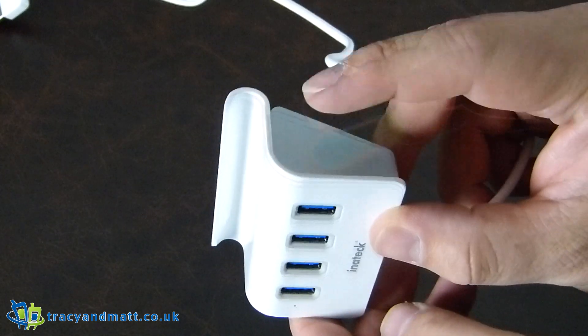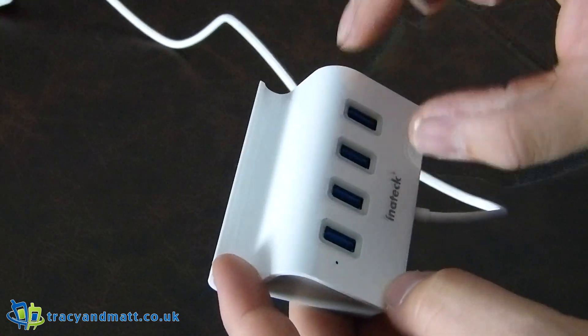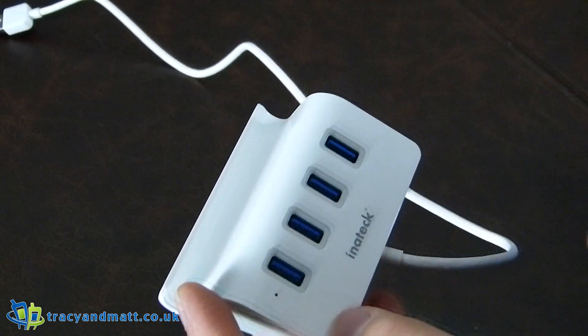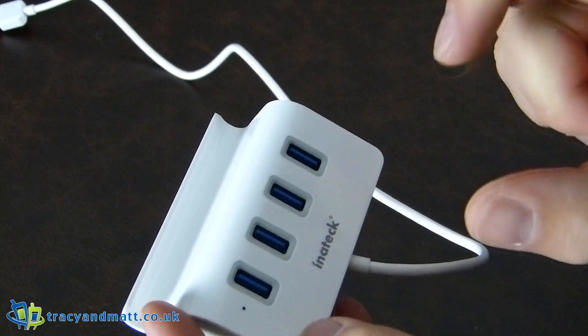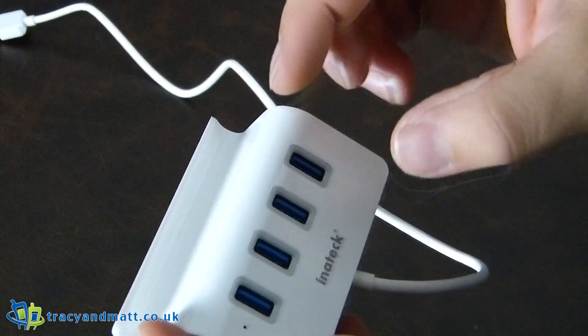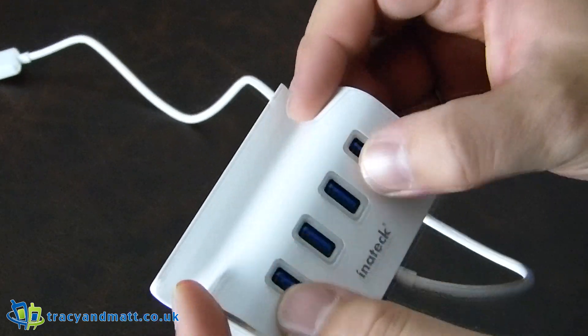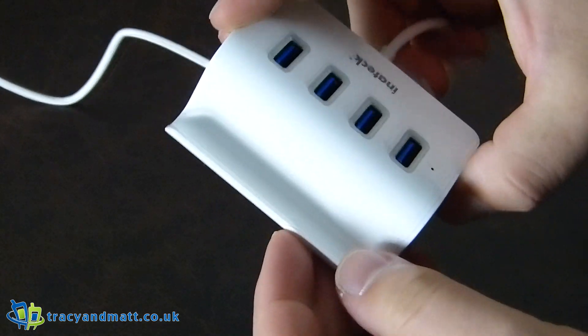One criticism I might have is that it might be useful to have USB ports on the sides as opposed to along the back. Depending on what way the USB fits — the SD card adapter I use sits out at an L shape and it actually goes in the other way around, so I'll have to take my phone out every time I plug that in. However, for USB hard drives and more permanent connections, this is a nice thing to have.